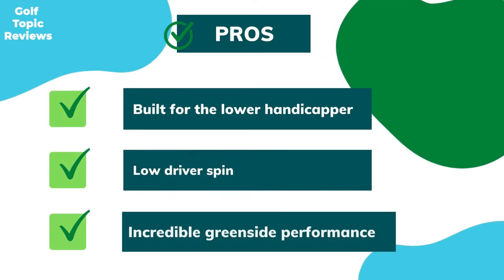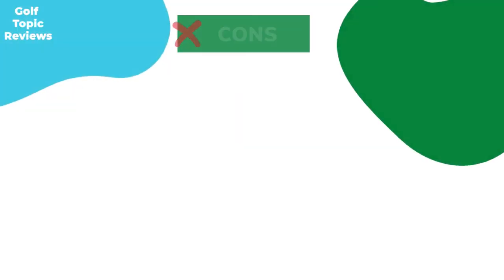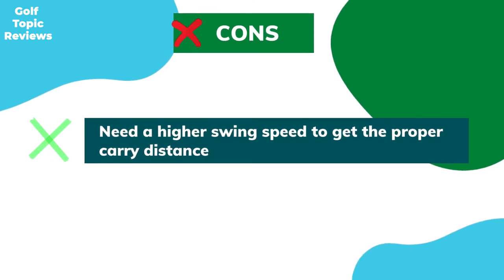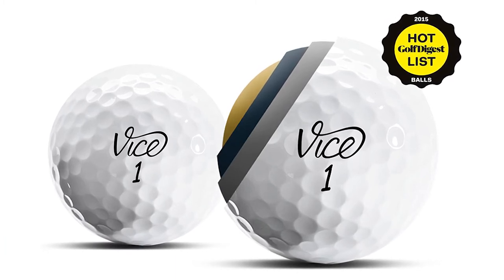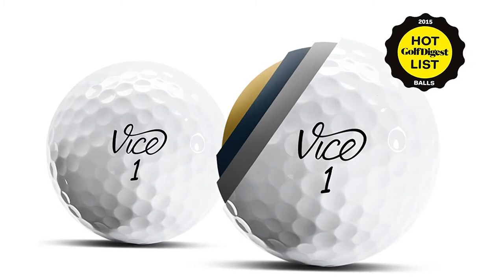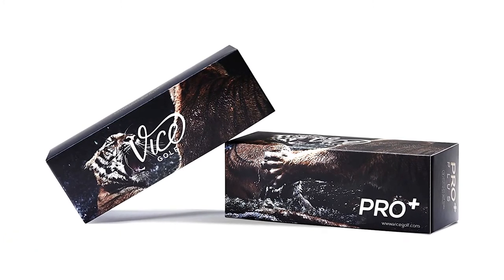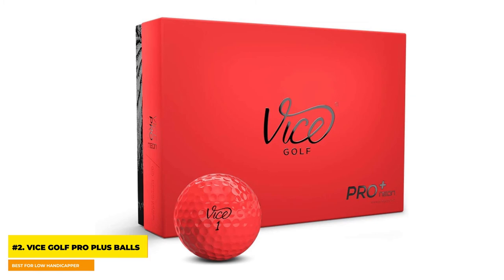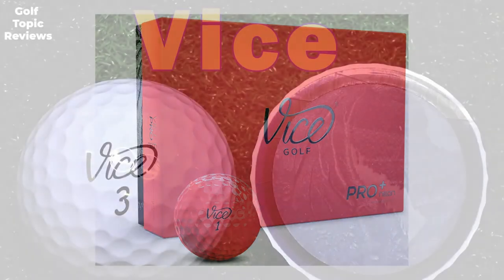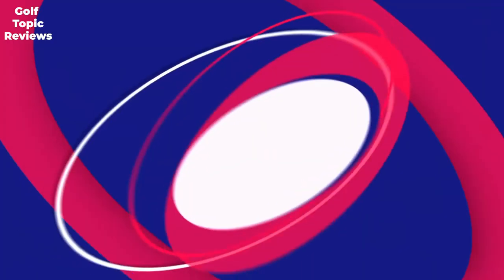Number two: Vice Golf Pro Plus Balls — best for low handicappers. Pros: built for the lower handicapper, low driver spin, incredible greenside performance, competes with tour-level golf balls. Cons: requires a higher swing speed to get proper carry distance. The Vice Golf Pro Plus is a tour-level ball with four-piece construction, 95 compression, and a durable cast urethane cover. The S2TG technology gives it great spin rates and extra grabbing control on approach shots.